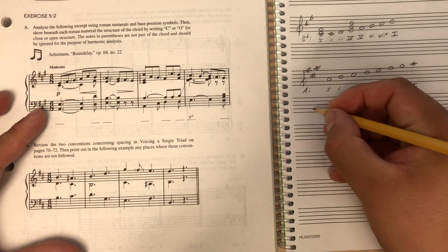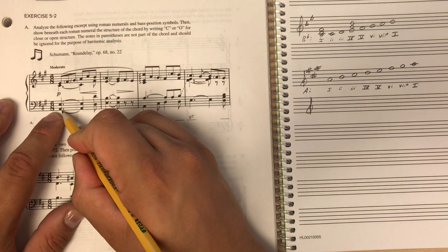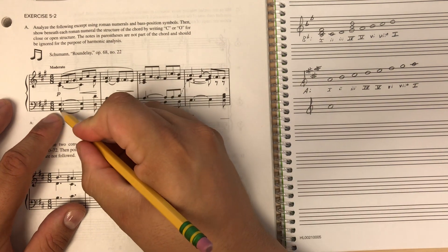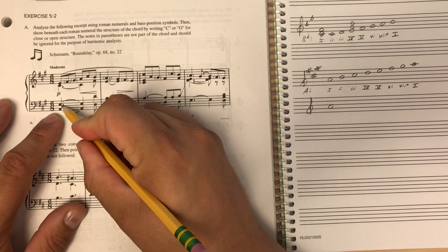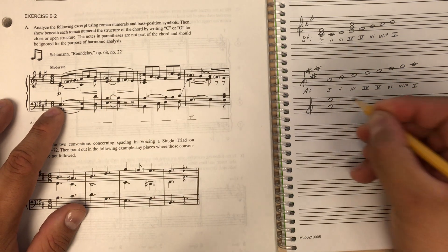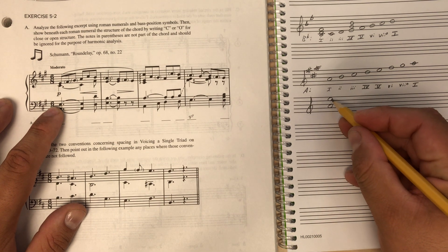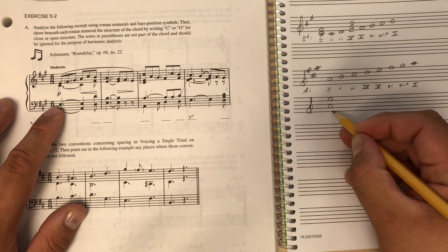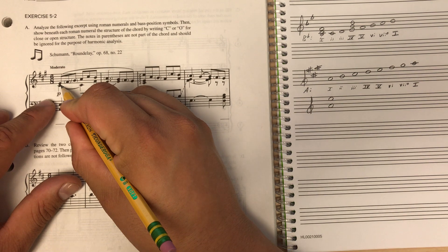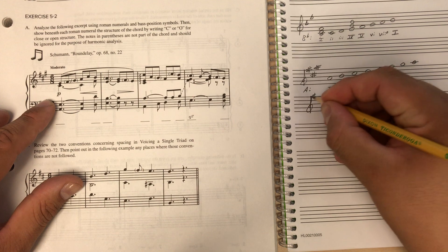I like to work from the bottom up. There's an A, so I'll find somewhere to put an A and build a snowman around it. Moving up there's an E — I'll keep that on a space since I put my first A on a space, I want every other note also on a space. Then there's a C sharp, which can go right there. I should put my key signature in there too.